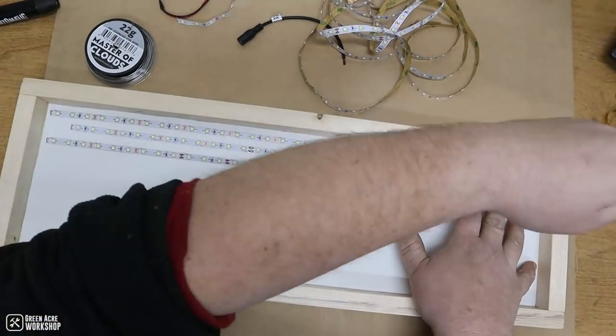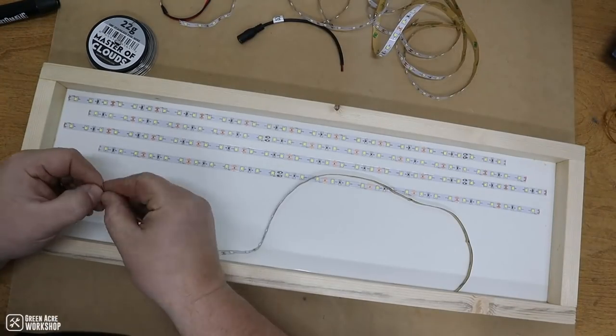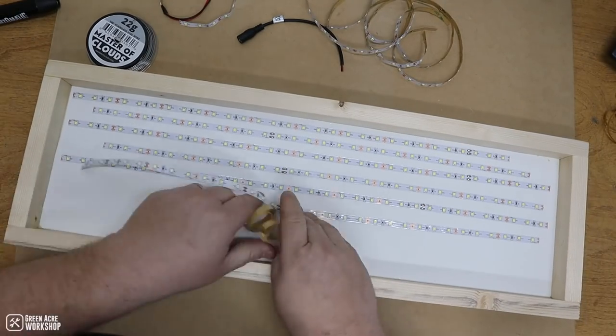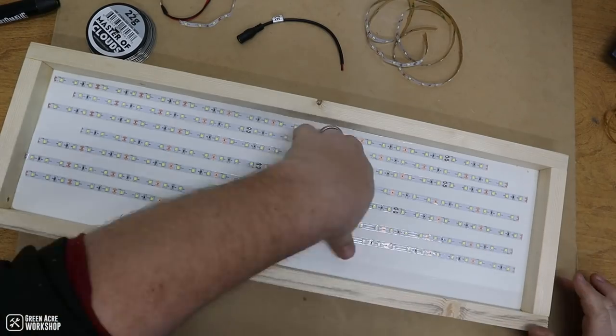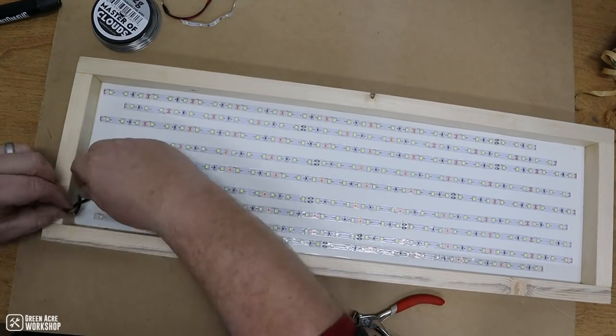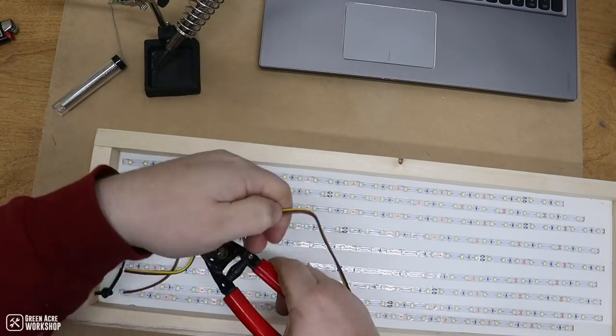Unpacking my LED light kit, I took a rough width measurement and cut the strips to fit inside the frame. With all of the LED strips cut to length, I went ahead and stuck them down using the backer tape that comes with them. I tried to alternate left, right, left, right, as well as flip the strips upside down from one another to keep the positive and negative sides of the wires facing each other.